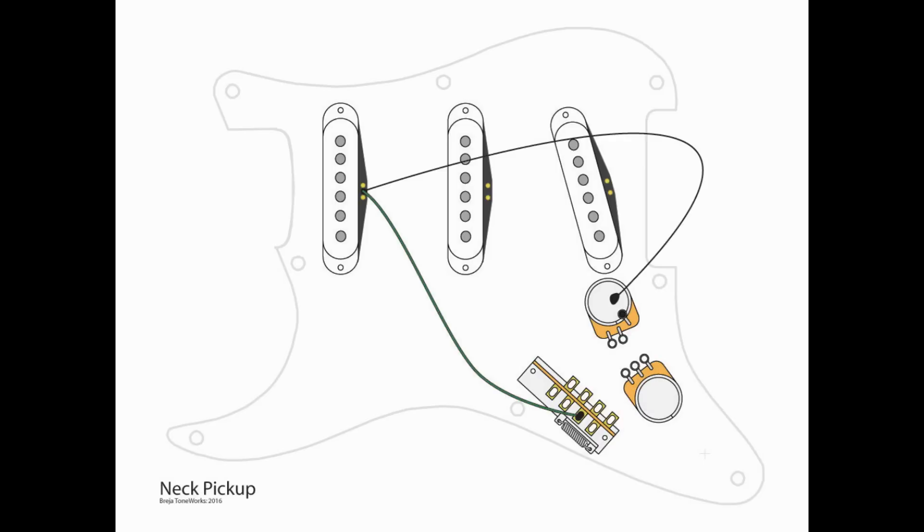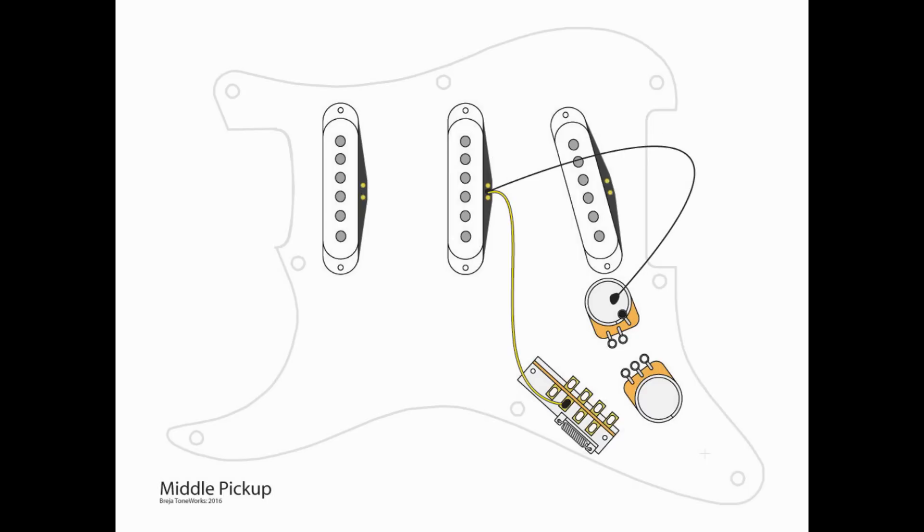To wire the neck pickup, we're going to take the hot and go to A3 on our five-way switch, and the ground is going to go to our central point on the top of the volume pot. For the middle pickup, we're going to take the lead and go to A2 on our five-way switch, and the ground again going to the top of the volume pot. Lastly, for our bridge, we're going to take the lead and go to A1 on the five-way switch, and the ground again going to the top of the volume pot.